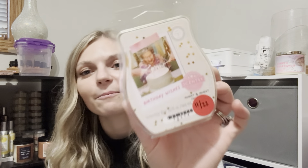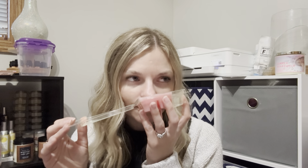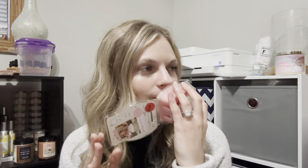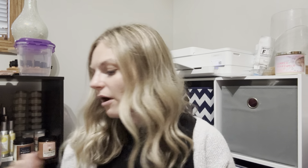I haven't done this one in so long — I was just craving it and needed to bust it back out. It's Birthday Wishes. I put two cubes of this in my kitchen morning warmer. Hello, birthday cake! It is just a birthday cake scent. This is in my club and it's so good. I was really missing it and needed some wax in my morning warmer. Birthday Wishes, you never steer me wrong.